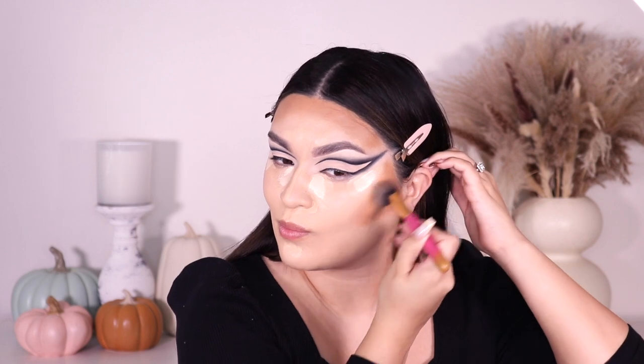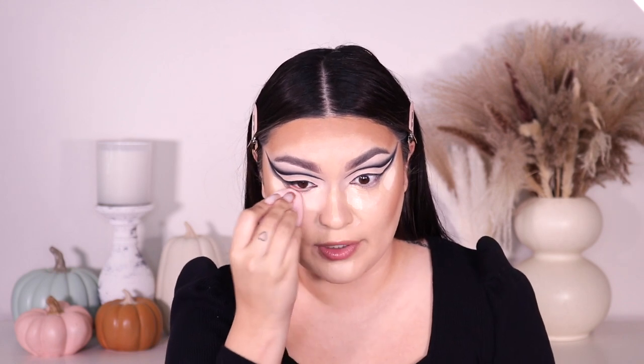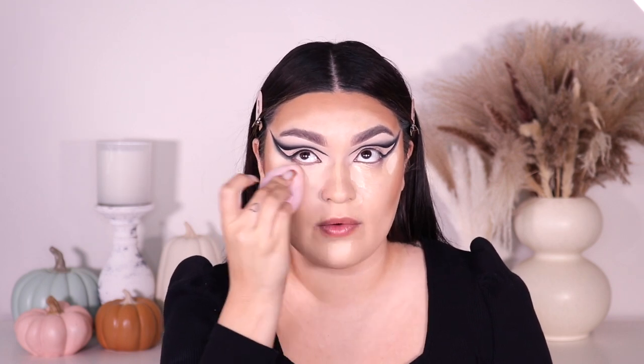I'm going into my Tarte Shape Tape in the shade Fair Neutral, going right on top of that NARS concealer so that area is more on the bright side. Now to bronze my face I'm going into Soul Body — their Face and Body Bronzing Bomb in the shade Medium Dark, I love this stuff so much. Then I'm going ahead to blend out my concealer; I was letting it bake while applying my cream contour.